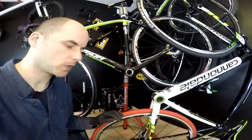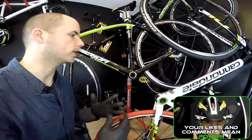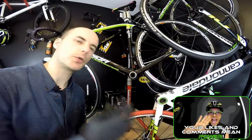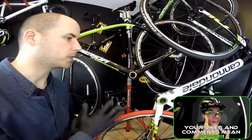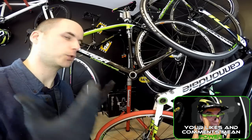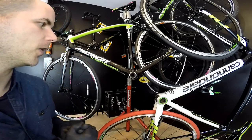Which one is better? Which one is lighter? Which one is stiffer? Which one is more durable? Well, it depends, but I'm going to show you the differences and all I can tell for sure I will try to show you in this video.